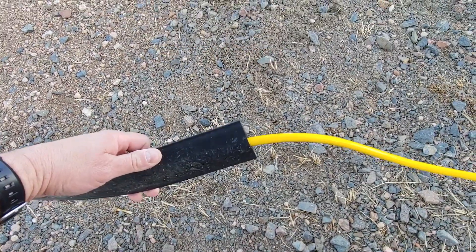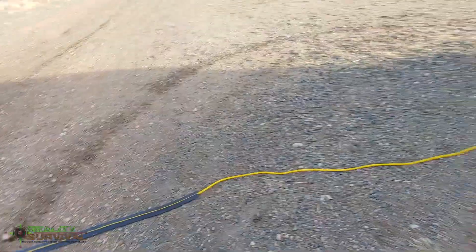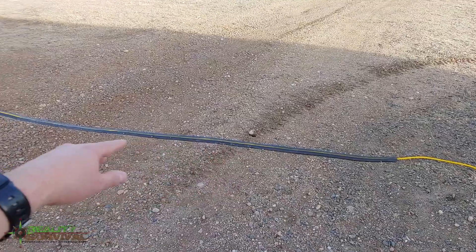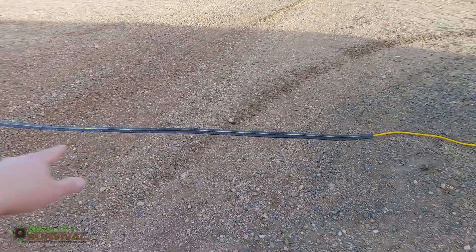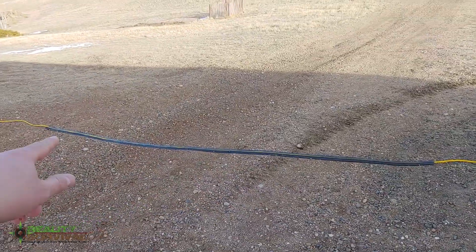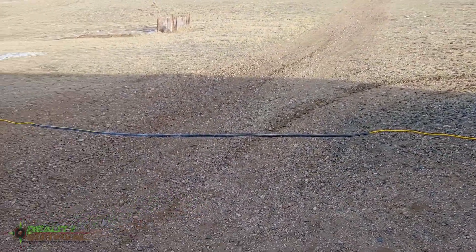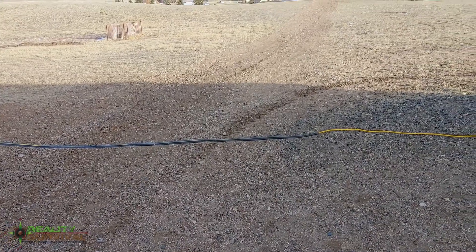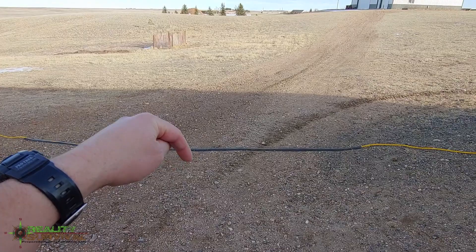Turn it upside down and that way when you run over it, it protects the bottom side of it, keeps it from getting cut up and stuff like that. If you just drive over this path then you don't have any issues. I've had it out here for a couple months and it's been working really really well, and I think that piece only cost me like 15 bucks at Lowe's.